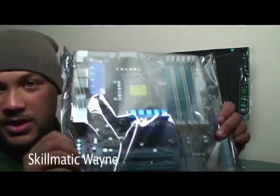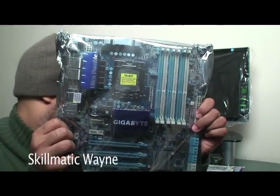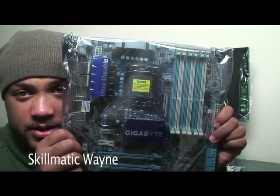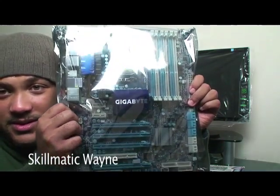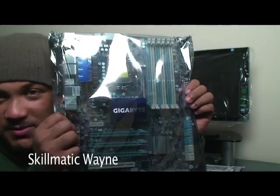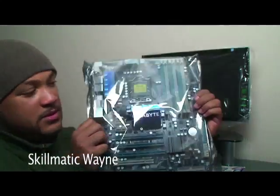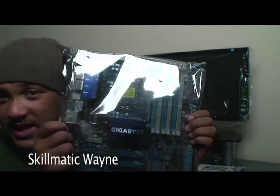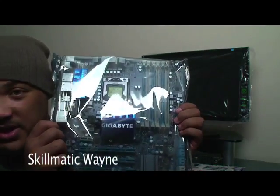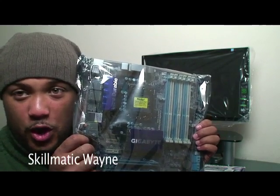We're going to talk about the motherboard — this is the X58A-UD3R right here, the one we're going to be installing. This is a big motherboard; motherboards are getting bigger these days. Make sure you see this anti-electrostatic wrap around it. If you handle this barehanded and you shock this motherboard, you are SOL.